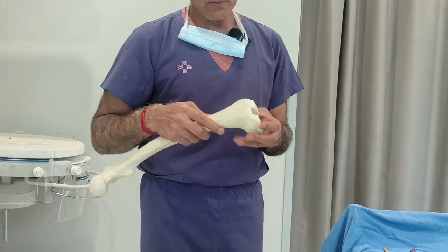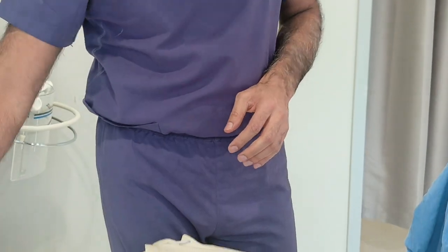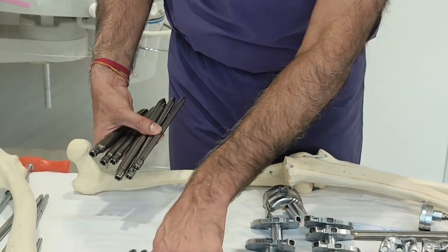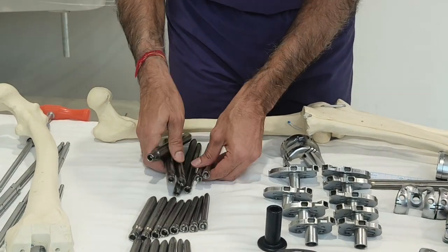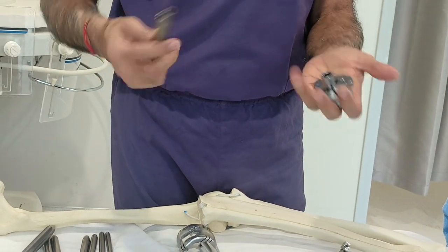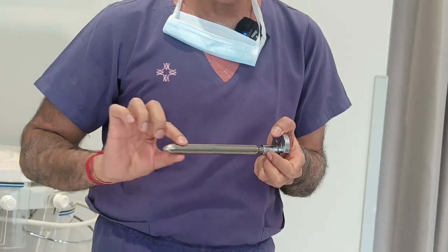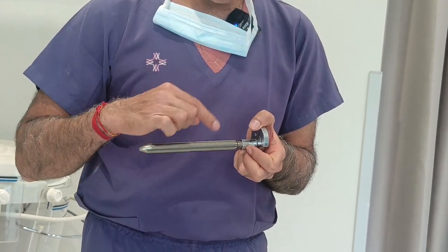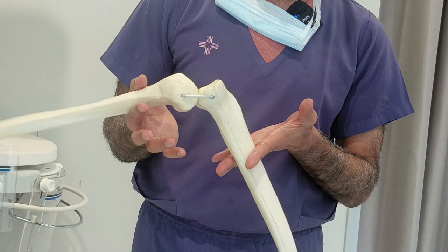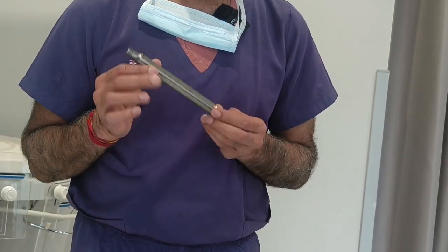If there is a focal bone loss — complete bone loss in an area — a block alone is not sufficient. Then we have to rely on the bone further up the canal and use stems. There are many stems in different sizes — short and long. We attach the stem to the implant according to the bone deficit. These stems are non-cemented, because if we also put cement into the stem, and it later needs revision, the whole remaining bone will be destroyed. The patient would then have no bone stock left for any further revision. So we use non-cemented stems.